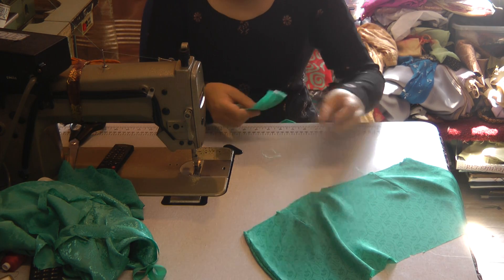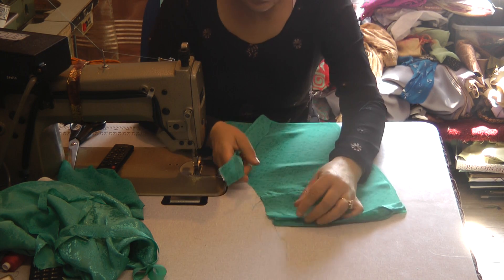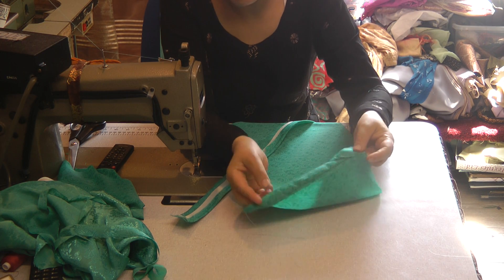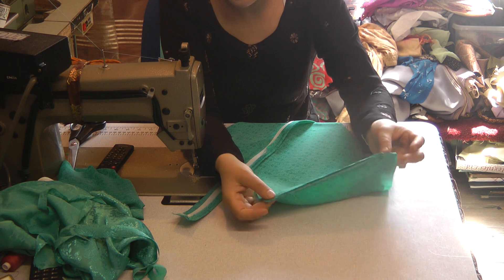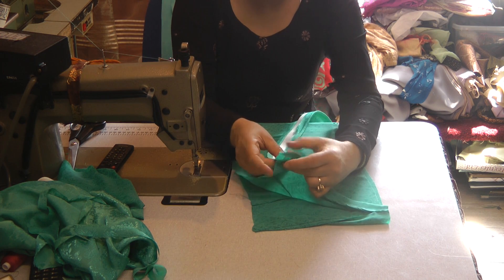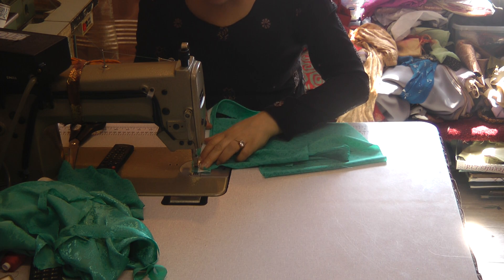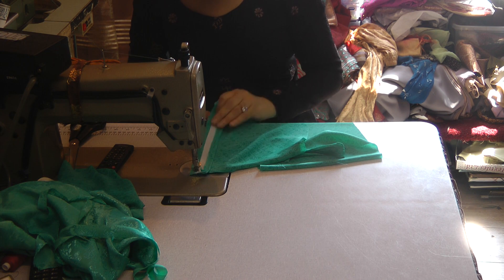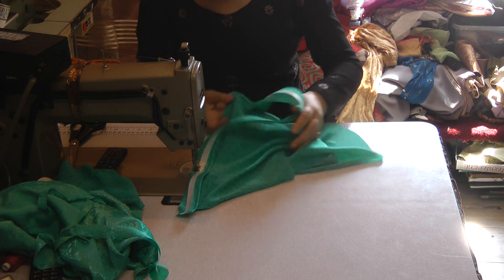Trim away all the threads. Now, if you look on this side, what we've done is the underside of this is slightly bigger than the top side, and that gives us allowance for overlapping. Basically what we're going to do is stitch along — similar to what you would do on a poncha — leaving it slightly overlapped at the beginning, and just sew all the way.